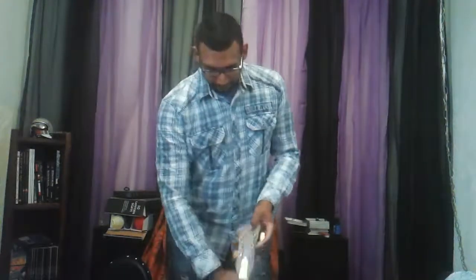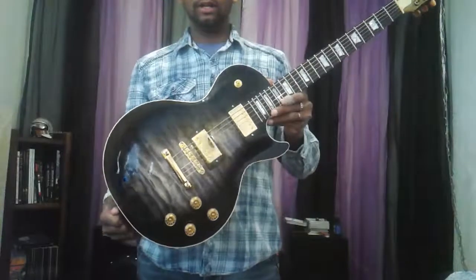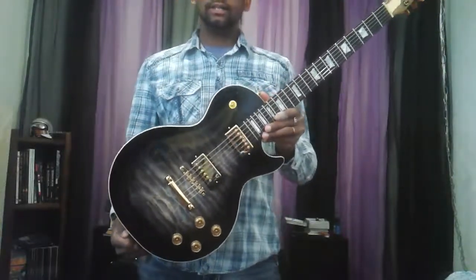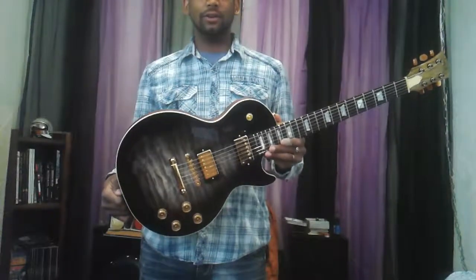Hey everybody, Carl with Race Gas Customs here in Albuquerque, New Mexico. I got a killer guitar for you guys today. I know a lot of people have been checking out the pictures of this one as it's been being built, so let's get right to it. This is a Les Paul style guitar that I built for my buddy Richard in Sydney, Australia. He has a studio down there and he wanted a really premium piece to show off in his studio, and also to let me kind of expand on my skills a little bit.